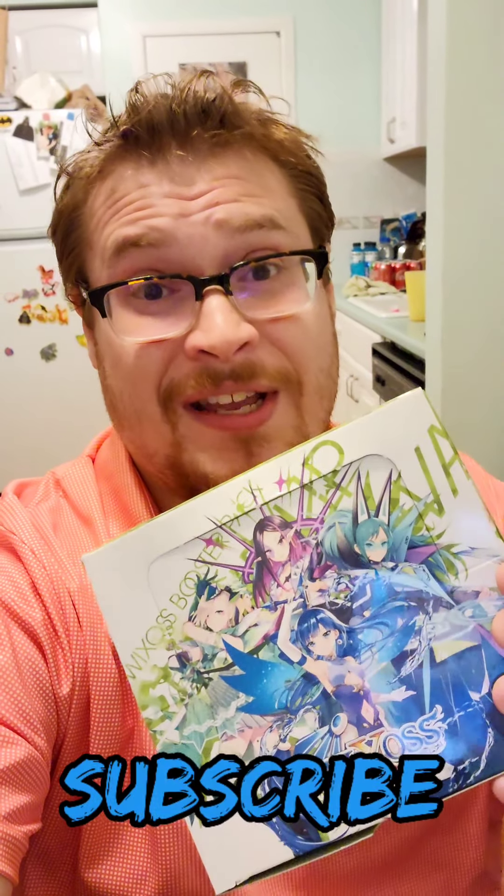Also guys, next week I'm opening up a full unboxing video of Stand Up Diva. So you're going to want to check it out — subscribe and stay tuned.